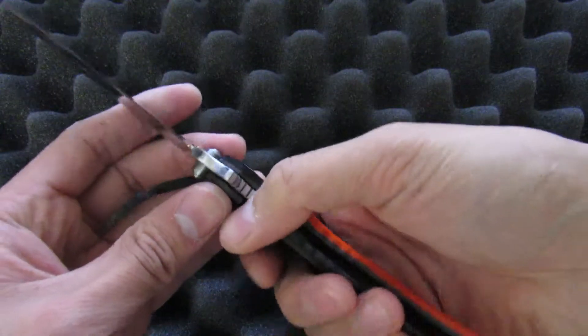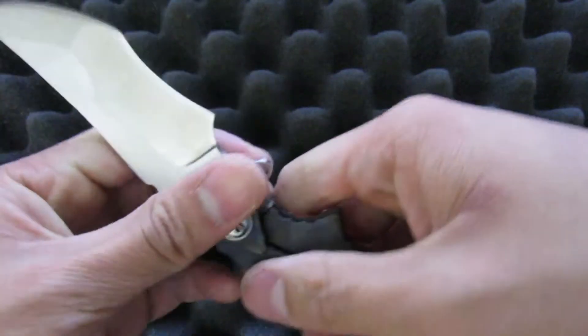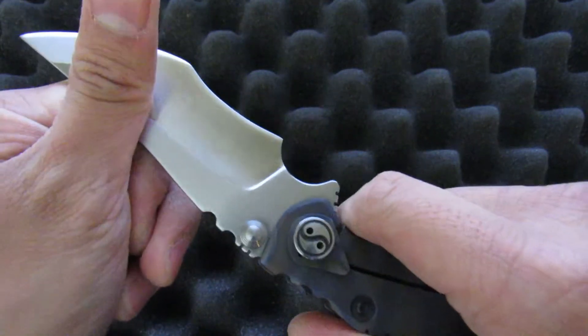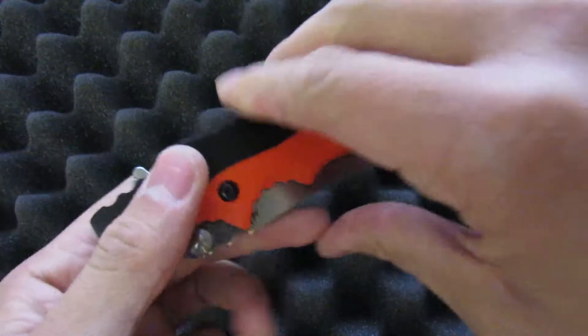With that out of the way, I have to say lockup is pretty good — there's zero up-and-down play, zero side-to-side when it's locked; it's 100% solid. When it's unlocked though you get a little bit of side-to-side play. It doesn't really matter, but it does tell me the tolerances aren't quite perfect.